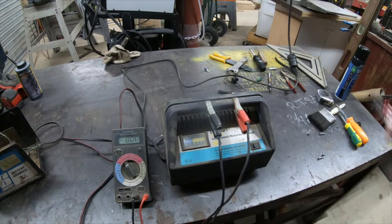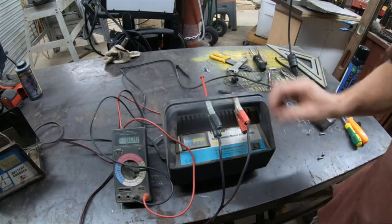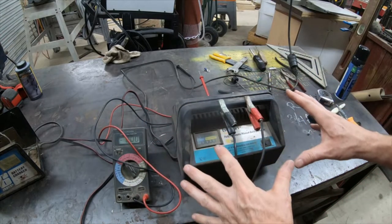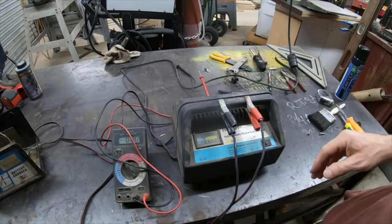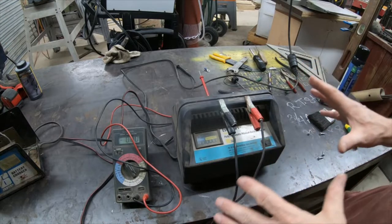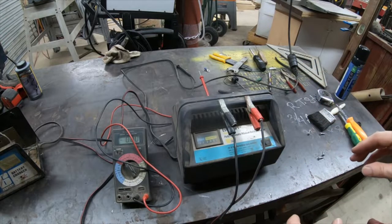These things aren't even good for charging batteries in this automatic state. What we're going to do is open this up and convert it to full manual — when you plug it in, you will get 12 volts no matter what, and that's the way these have to work for electrolysis.